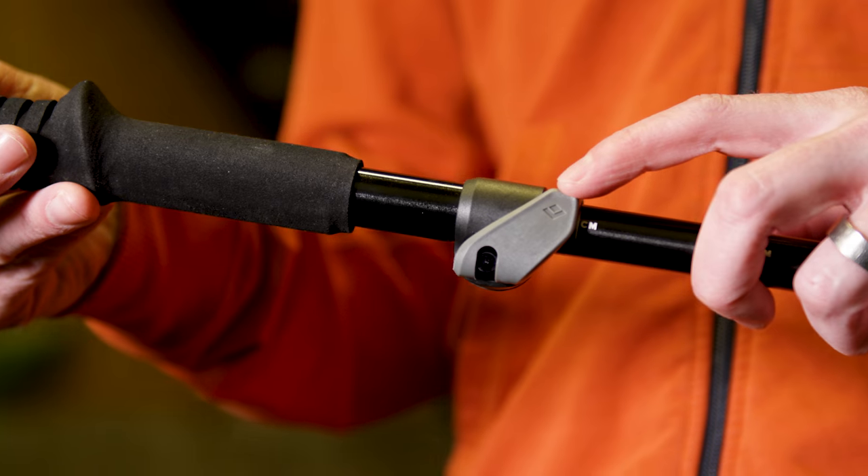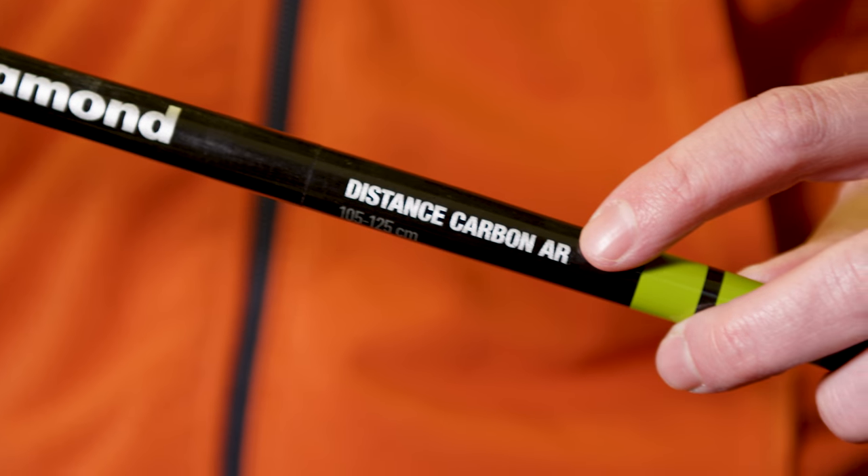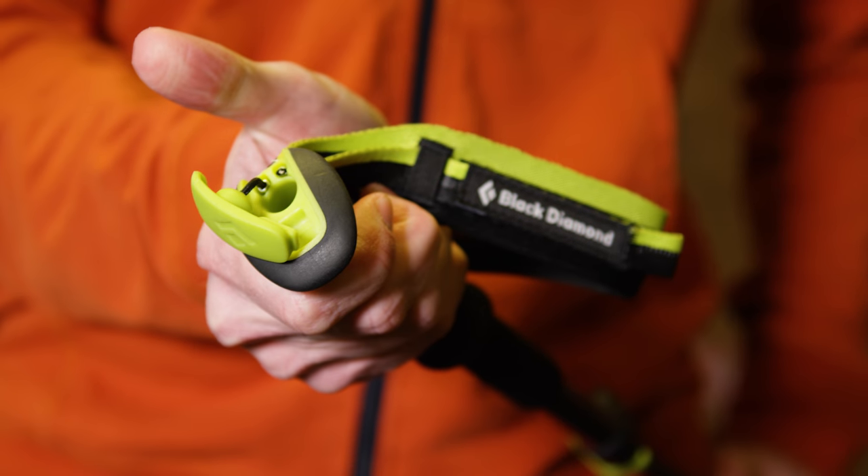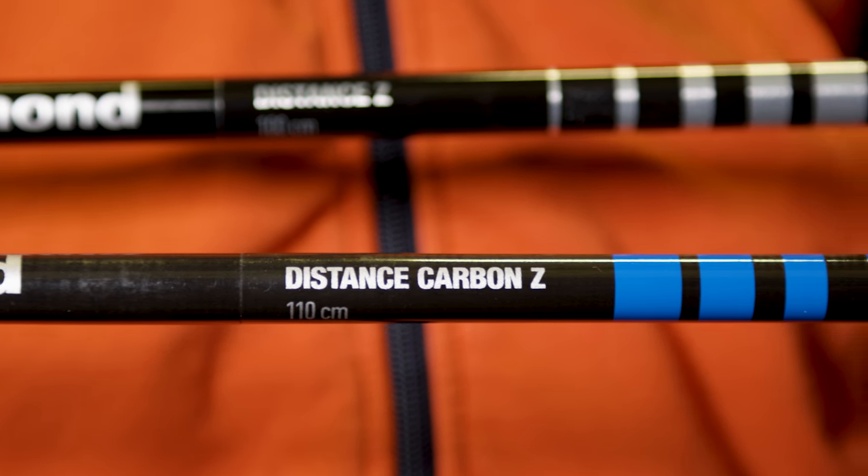To easily understand our pole names: FL stands for flick lock, Z stands for Z pole, and AR for accessory ready. We offer both aluminum shafts for the most durability and carbon shafts for the lightest weight.